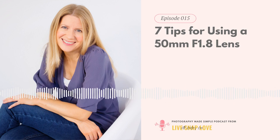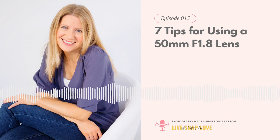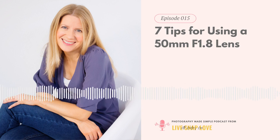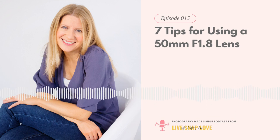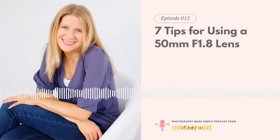Many of you will have either the Canon 50mm f1.8 or the Nikon version, because it's probably the lens most people go for when upgrading from their kit lens. The reason is it's relatively inexpensive compared to other lenses, the focal length is really useful on both a full frame or crop frame camera, it's small and lightweight, and it's a great little lens for the price.